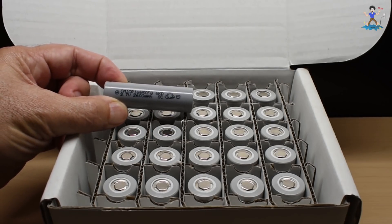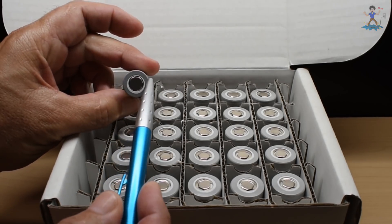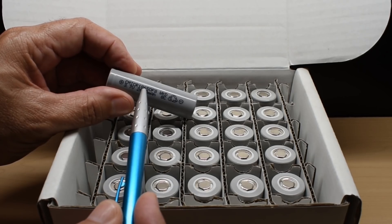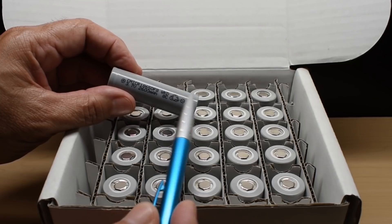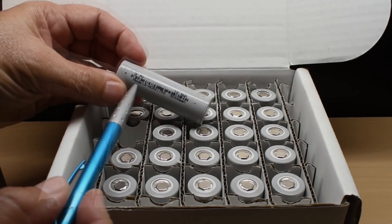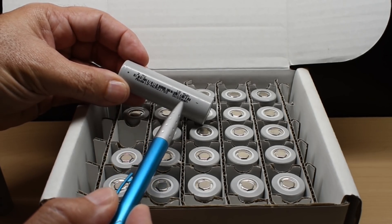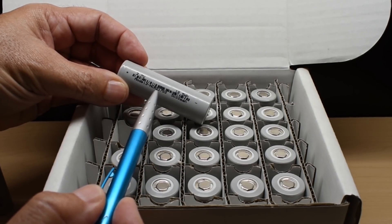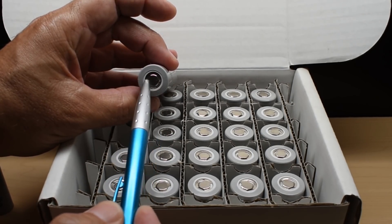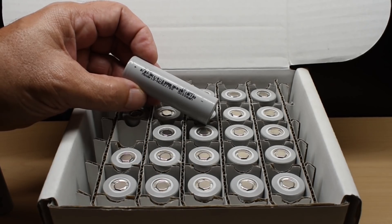So right over here, if we take a look at the 18650 — the '18' refers to the diameter of the cell, so this is 18 millimeters. The '65' is 65 millimeters from one end to the other. Now this one here, let me take one out so we can compare. It says Model 3, 3.7 volt nominal voltage, 18.5 watt hours, with a 5,000 milliamp hour rating. You can see NCR, which is Panasonic, 21700. So this one is 21 millimeters in diameter, which is 3 millimeters more than the 18650, and 70 millimeters from top to bottom versus 65 for the other one.